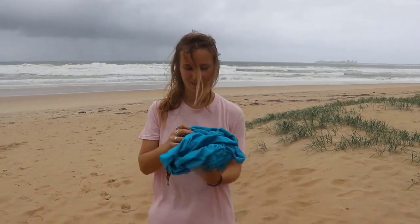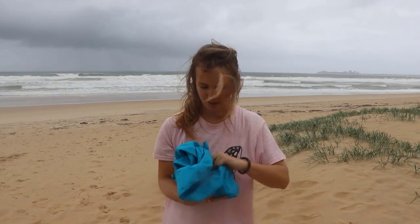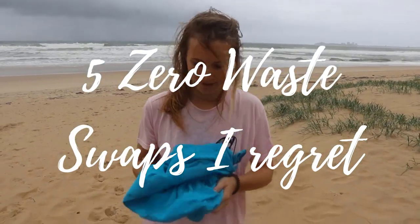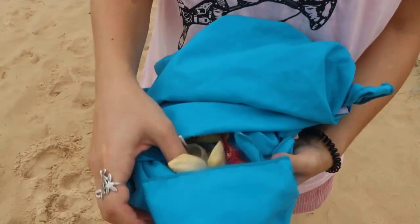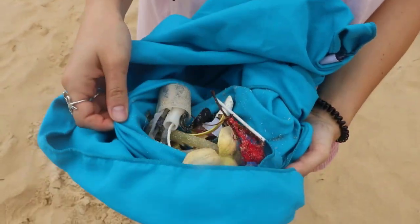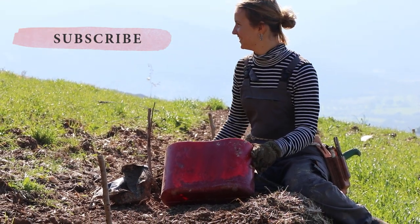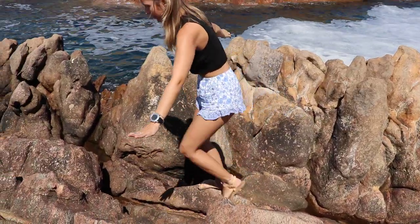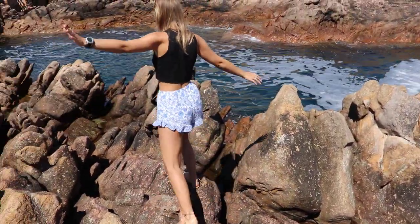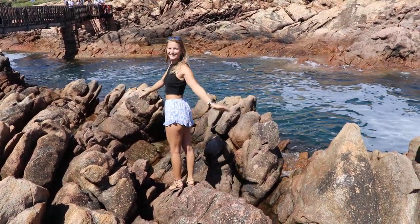Hello everyone and welcome to Vegan Diver Cat. In this week's video I wanted to talk to you about the zero waste swaps I regret. I have been low waste or zero waste for about three years, watching all the videos and blogs to learn about ways to decrease my waste. I wanted to share five ways that I think are a bit of a waste of money and swaps that you should avoid.